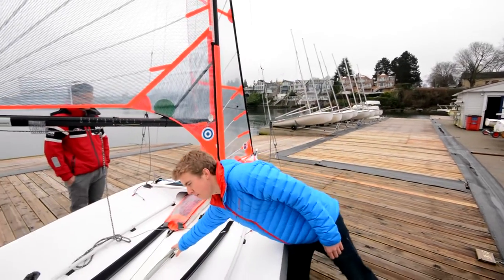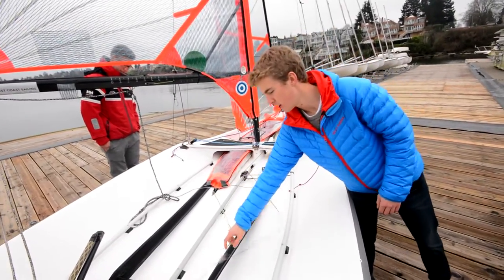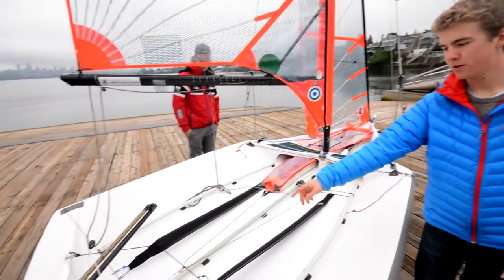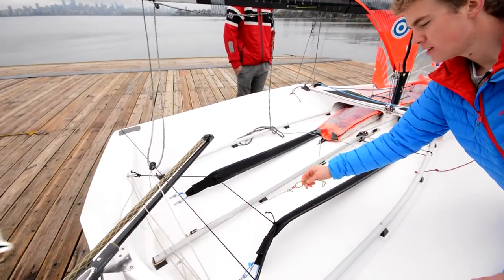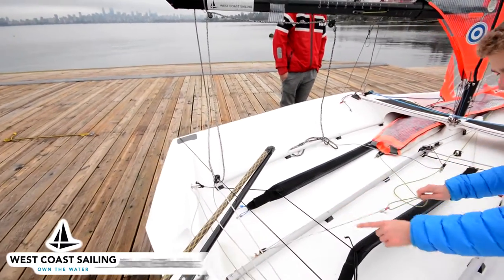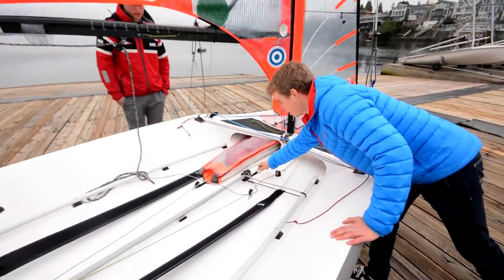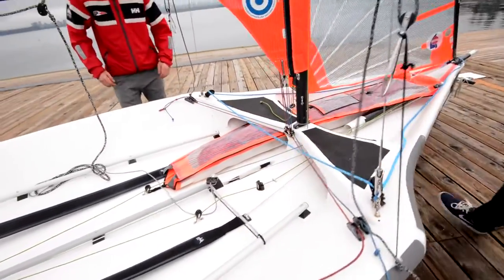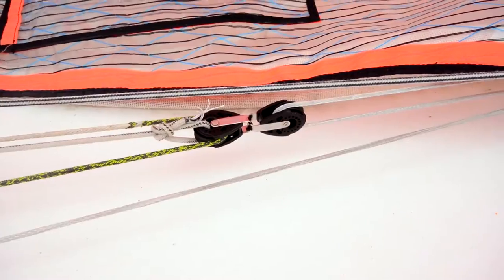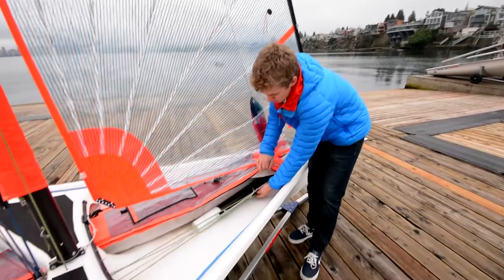One last thing we've done is add this bungee system. Instead of tying off a bungee to the grab rails, we have one long bungee attached to a frictionless ring that the spinnaker halyard goes through. The bungee then goes through a block down the middle of the boat and all the way up to the front, attaching to the double block for your trapeze system. When you hoist the spinnaker, this block comes back.